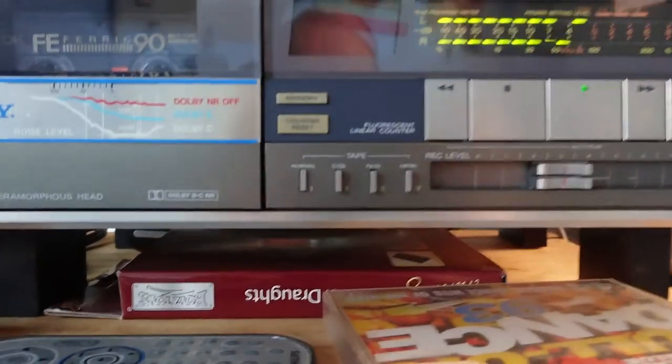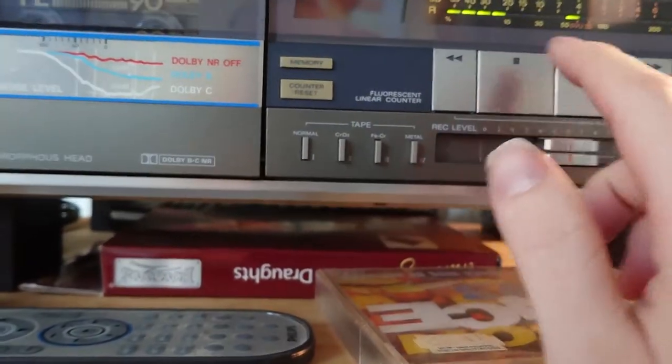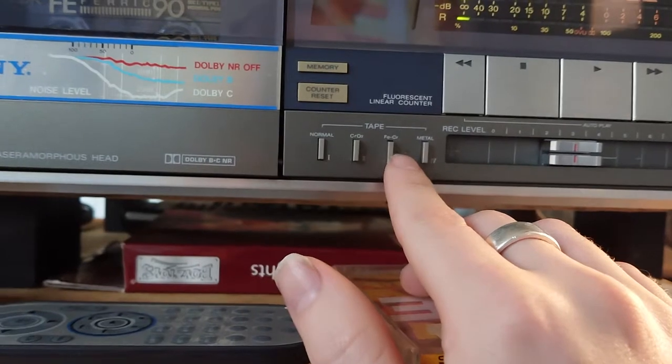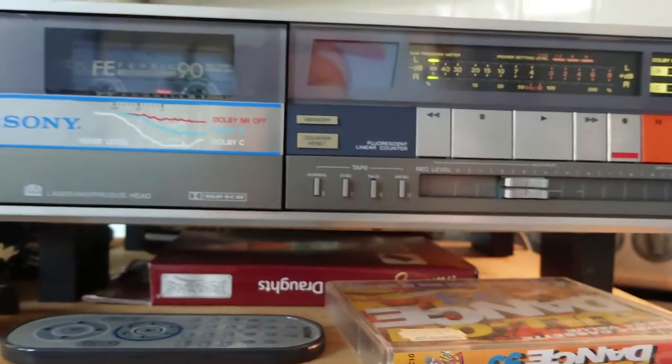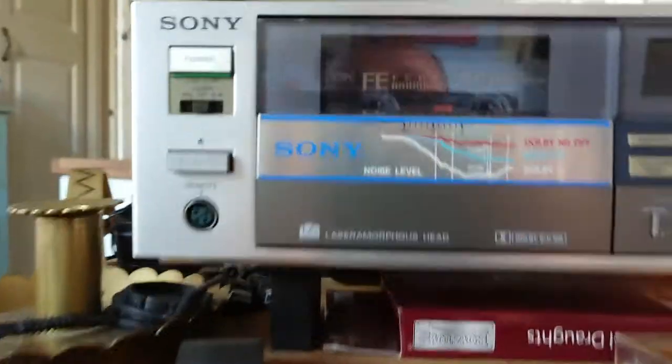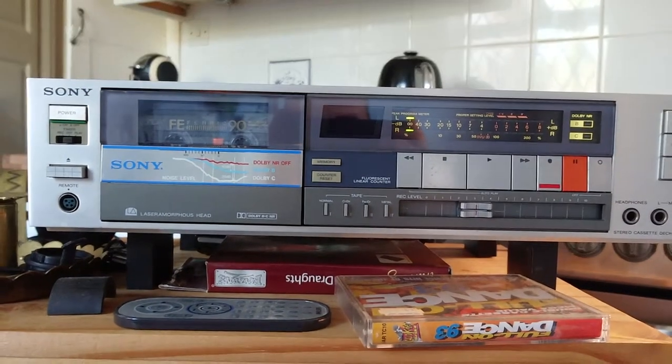It plays and stops, even with really good quality cassette tapes. You've got CrO2, ferric, and metal. Ferric chrome are normal, but at the moment it's just a basic ferric normal tape in there.